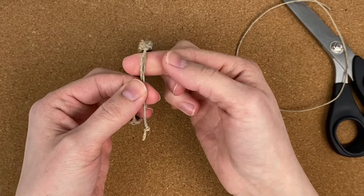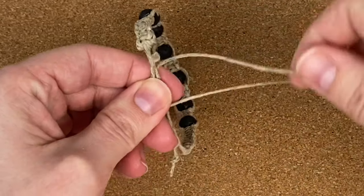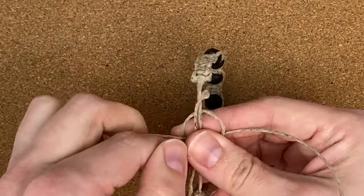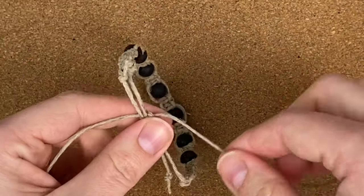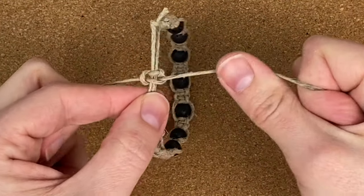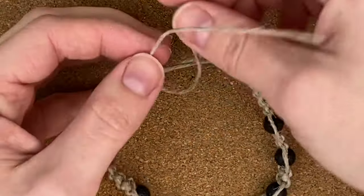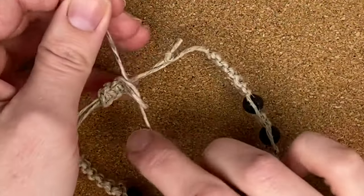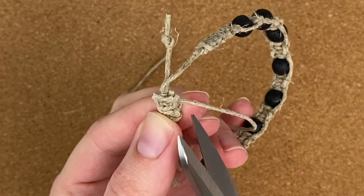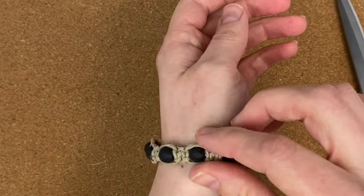Hold the ends of your bracelets overlapping next to each other, then take a 14-inch piece of hemp, hold it behind those cords, and tie three square knots around the end cords of your bracelet. The first half of the first square knot is a little tricky because you have to hold it all in place. Once you finish the three square knots, tie the working cord ends into a half knot, apply a dab of glue, wait for it to dry, then cut those ends off just like you did to finish the bracelets. Make sure you don't get glue on the part of the cord that'll be sliding through — and that's your sliding closure.